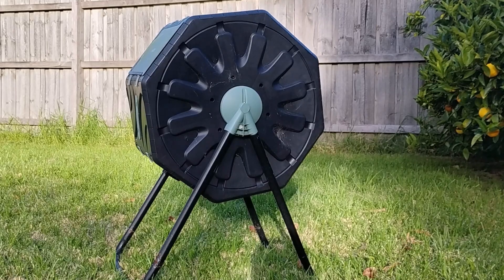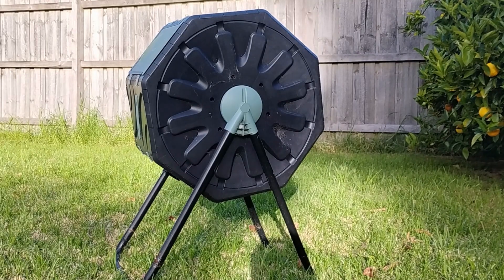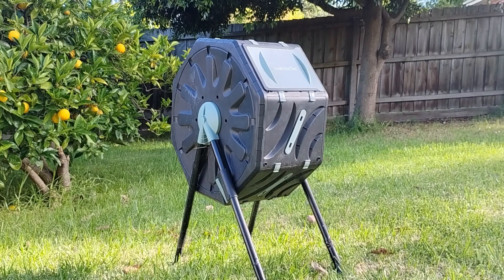This is my tumbler compost. The last time I put kitchen waste was a few weeks ago, and I haven't turned it in for a while, because I've just started another container compost. Now this has a smell issue.